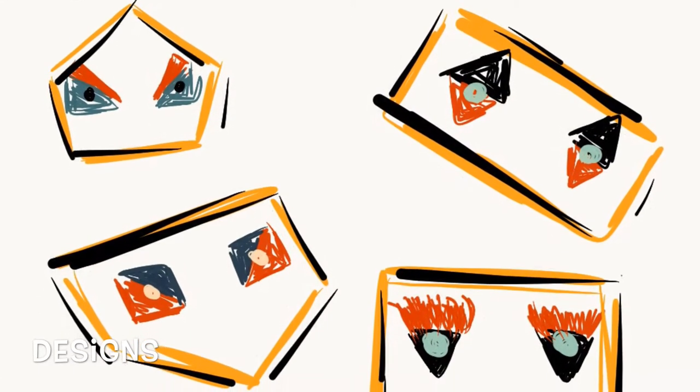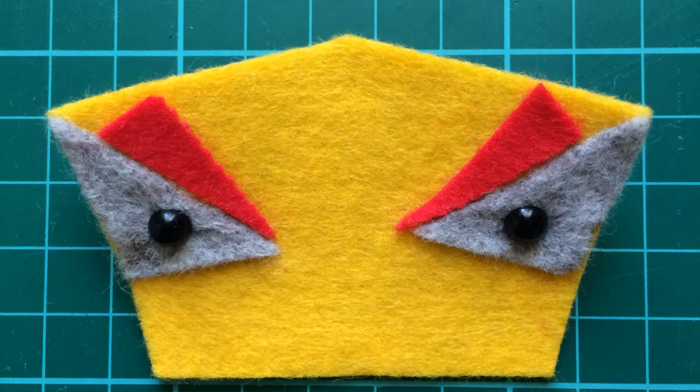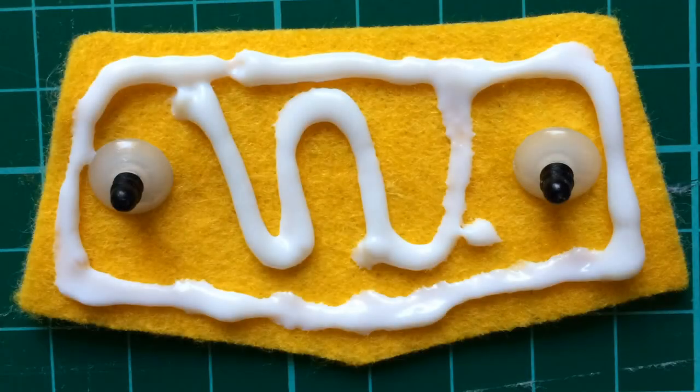Then you need to decide on a design — this is kind of the trickiest part. I sketched out loads of different designs and then finally came up with this one. You want to use the fabric glue to secure all the pieces together.